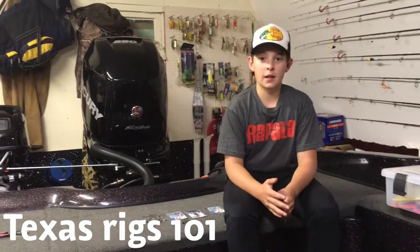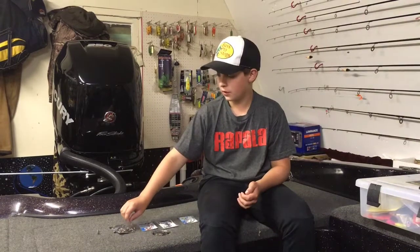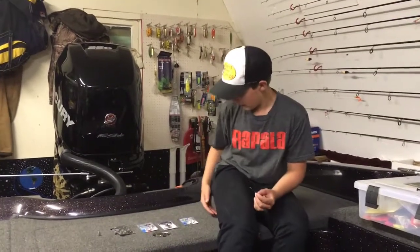Hey, what's up guys, it's Zach here from Top Notch Fishing. Today I'm going to teach you guys how to tie the Texas rig. The Texas rig is an extremely good technique — it catches you lots of fish year-round, bass, and lots of species. Let's first start off with the terminal tackle part of it.